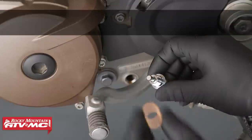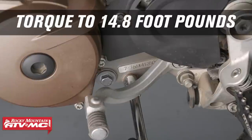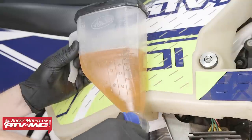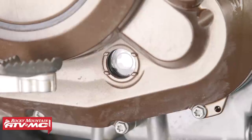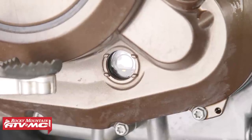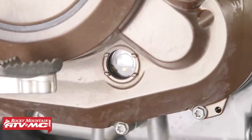Next, install the drain plug with a new crush washer and torque to 14.8 foot-pounds. Then we can add 1.8 quarts of engine oil to the engine, and watch the sight glass with the bike in an upright and level position. When the oil reaches the center of the sight glass, stop filling.